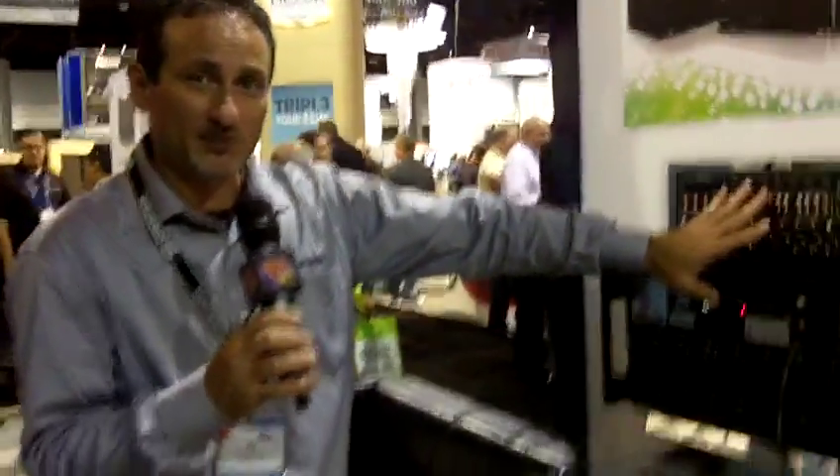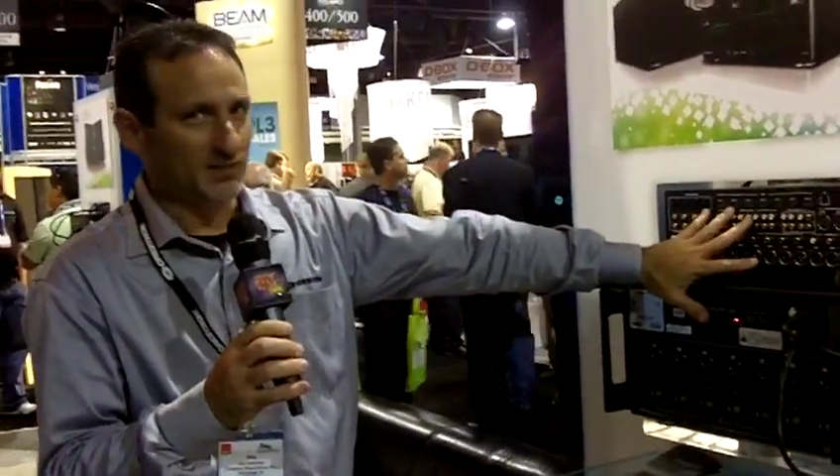It has all types of fault information, and that information is actually sent back to the preamp processor — they communicate directly with each other. The only thing required is a LAN connection between the two, just a simple cable. This is all part of the ProSyce line, and that's what we're demoing here at the sound room.